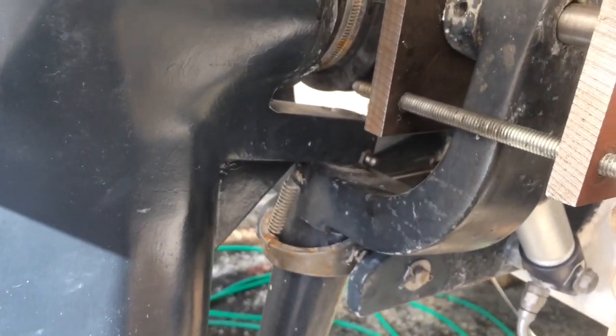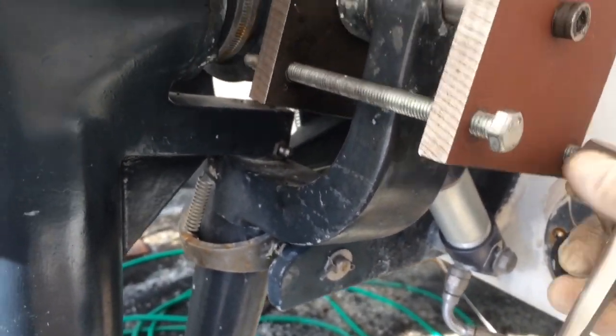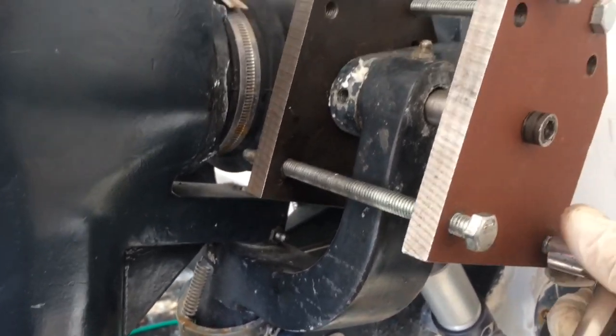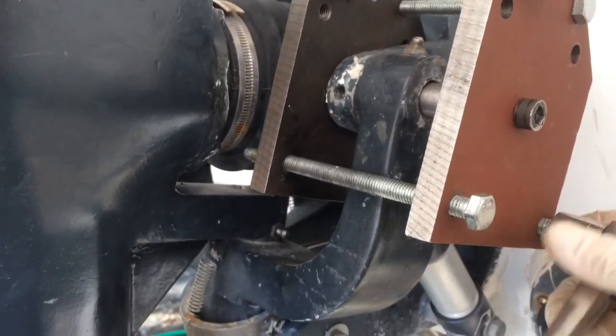Right now all I'm doing is just taking it off — very easy to do. Get it off and then we're going to push the pin the rest of the way out so we can clean up the drive leg for the next season.